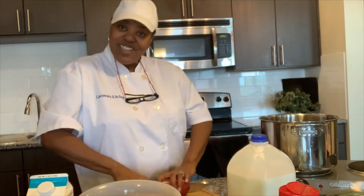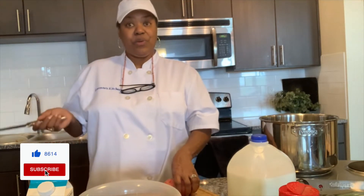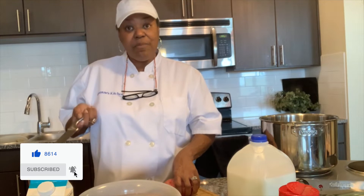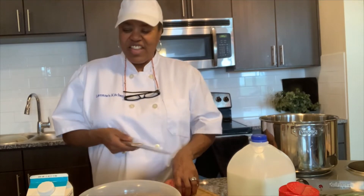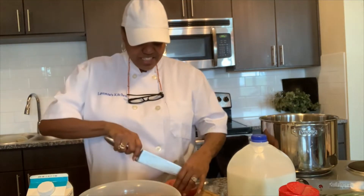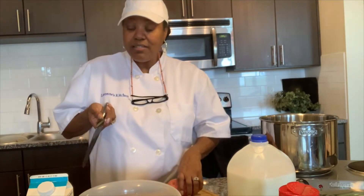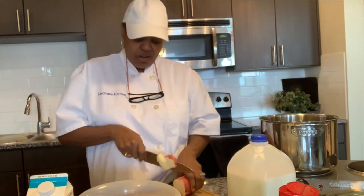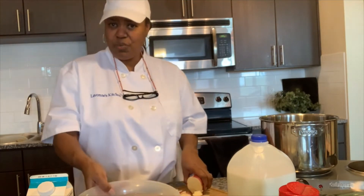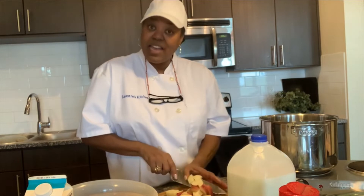Guess what I need you guys to do? Go out there and hit that subscribe button. What that subscribe button allows you to do is to automatically receive my videos once they come out. It allows you to come in and dialogue with me about things that I cooked or things you'd like to see me cook, or let me know how things turn out when you've cooked them. So hit that button, make sure you hit the like button, hit that notification bell, and share. Go ahead and let your friends know what's going on in LaVon's kitchen — they might want to know how to cook as well.